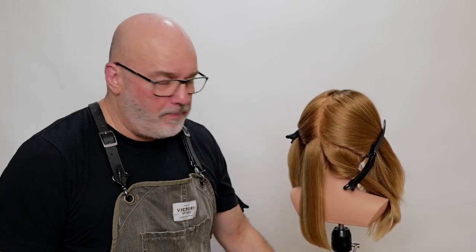Welcome back to Jatai Academy. Today we're going to be doing a technical deep dive comparison between point cutting and blunt cutting. What I want to do is compare the differences between cutting hair completely blunt versus going through and cutting hair and point cutting it.